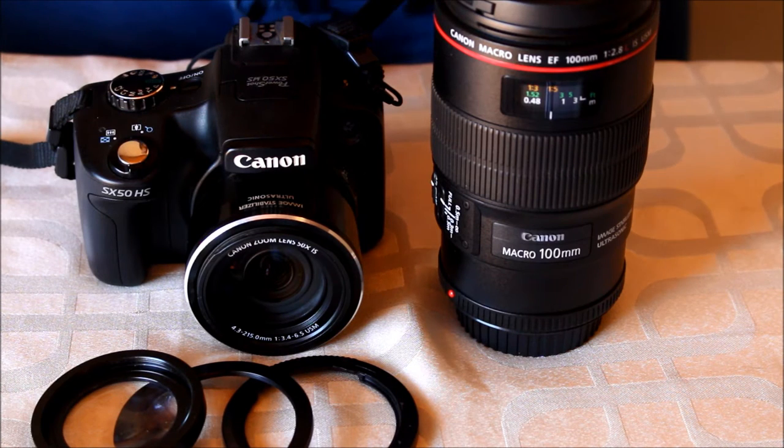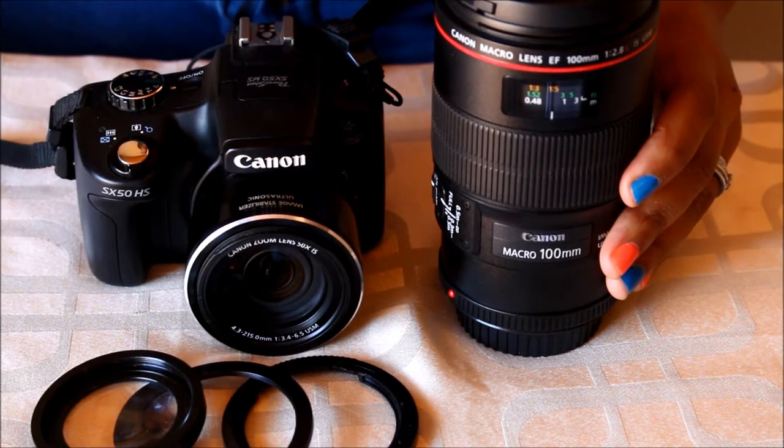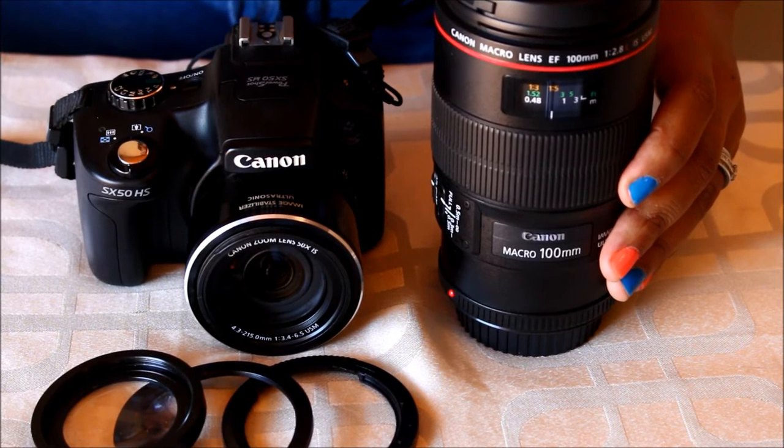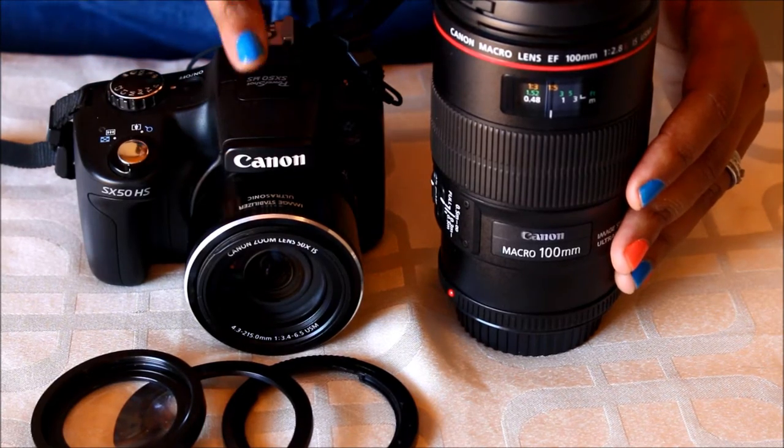To take macro pictures with a DSLR, you would typically use a 100mm prime lens like this Canon 100mm L lens 2.8. These lenses are, however, extremely expensive. For example, this lens costs more than double the latest model of this point and shoot.